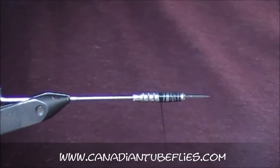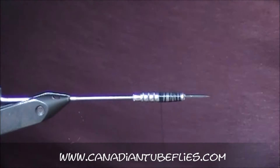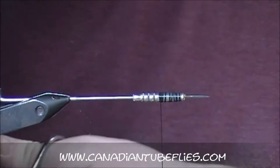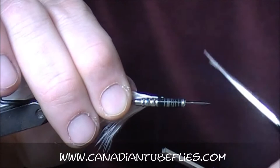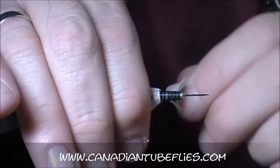First thing we're going to do is get a white schlappen feather. It's a really easy pattern to tie — it's almost like some of the marabou patterns out there where you're just basically winding feathers and then finishing it with a different collar. I'll tie it in by the bottom section after I took all the fuzziness out, and we're just going to wrap forward, pulling back as we go forward.